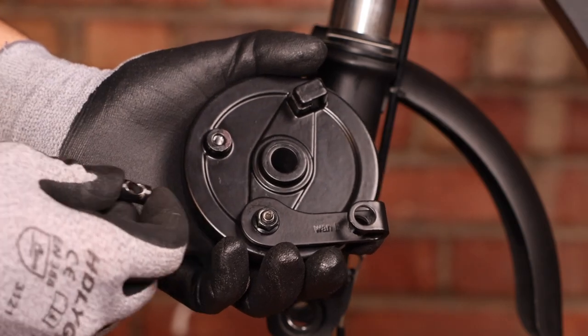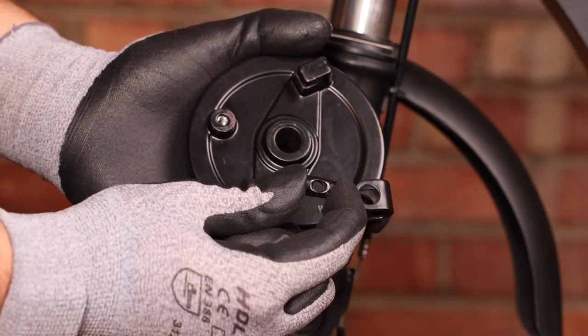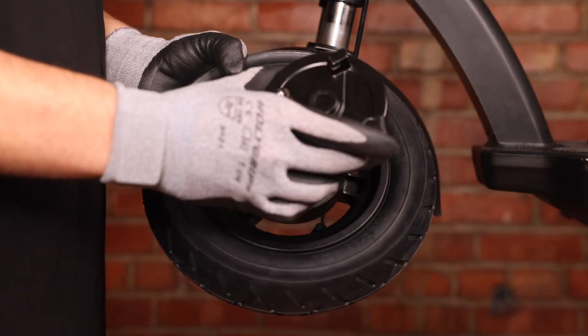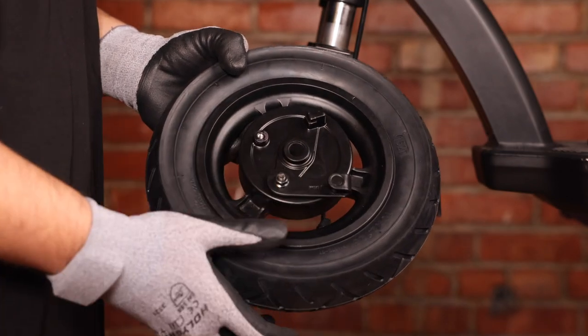Before installing our new drum brake, we want to take the guide pin from the old arm and put it into the new one right here. We can now take our new drum brake and install it into the wheel.